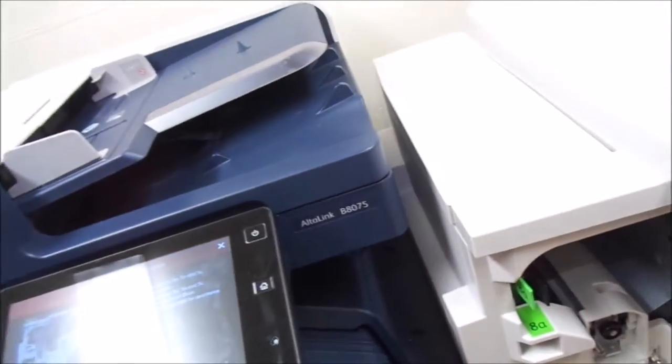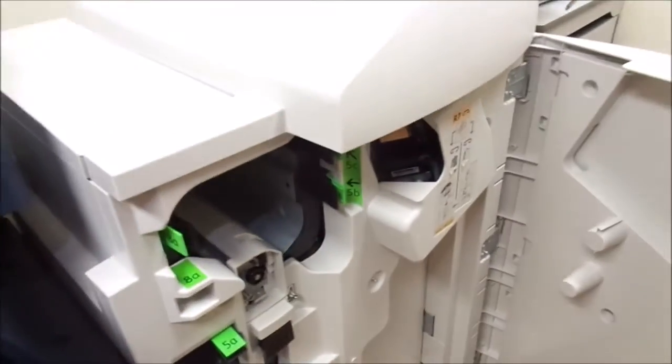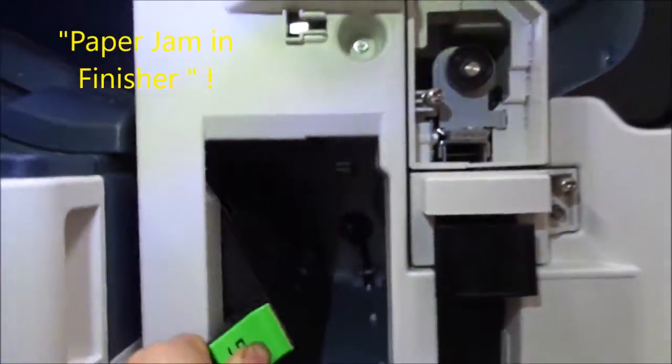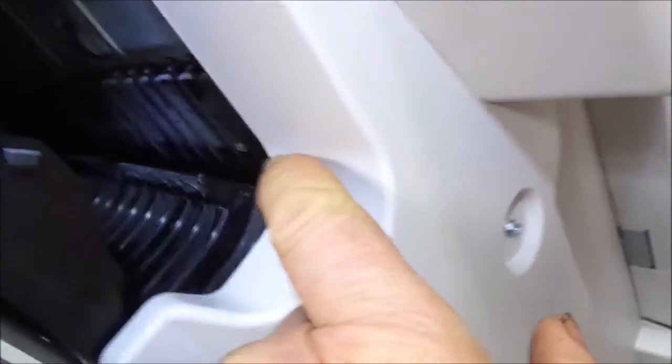We've got the big AltaLink B8075 and it's got a paper jam. It's telling us to check these little slots here. We check these little slots and we don't see anything. But check this one here — look down there and you'll see a piece of paper. A small piece of paper is jammed in there. Somebody probably ripped it, but it's in there.